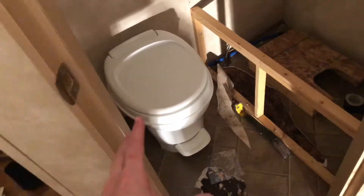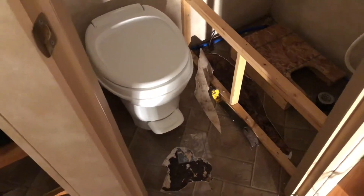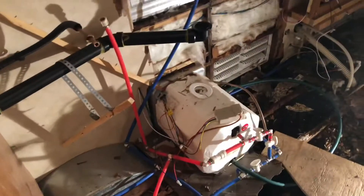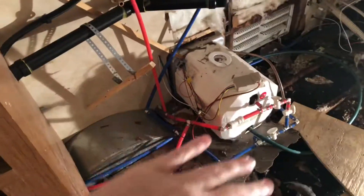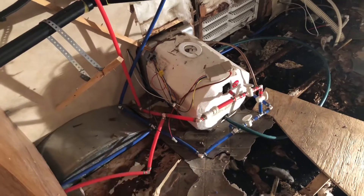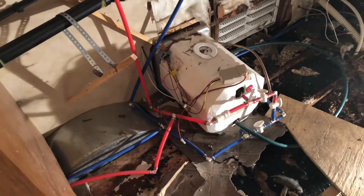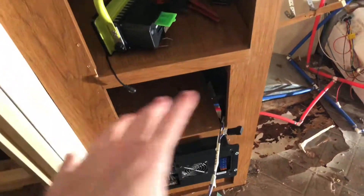I don't know what all of that entails or how gross that's gonna be, but it's gonna get done. I'm 95% sure how we get this out, so I just gotta get both these wires marked so I know where they go, and then go back to put it together.